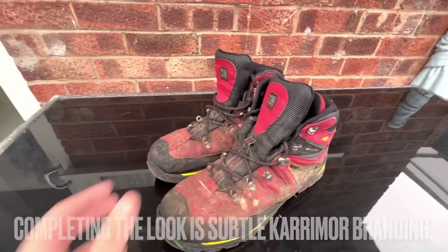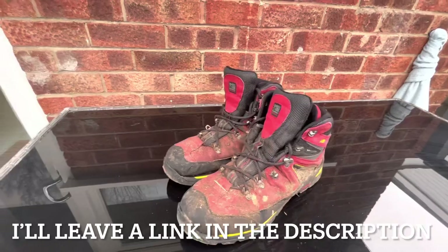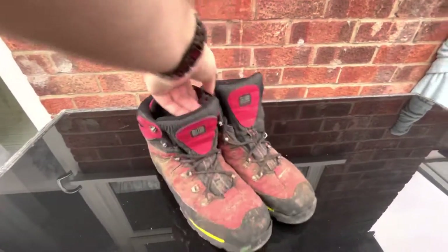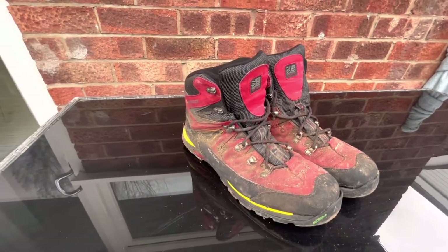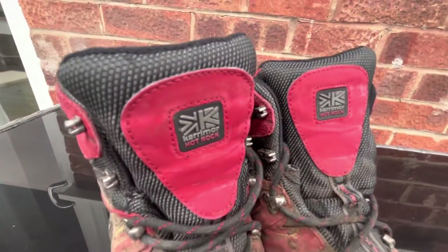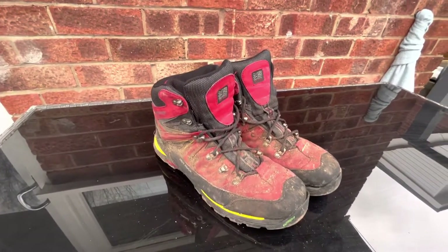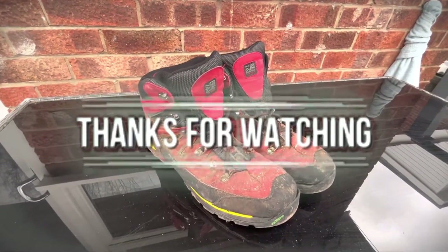The price of these is probably one of the reasons I didn't look after them that much. I've just bought a brand new pair of Scarpa boots and they will be getting cleaned after every hike because they're brilliant and I want them to last for years. So that's the Karrimor Hot Rocks - if you're just getting into hiking I recommend them, give them a try. Thanks for watching - subscribe to the YouTube channel, see you next time.